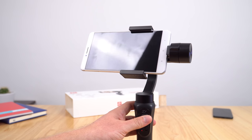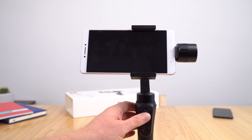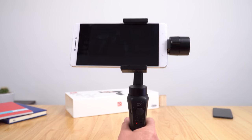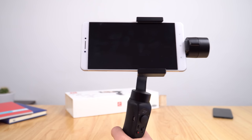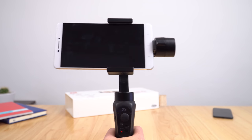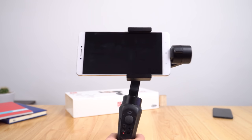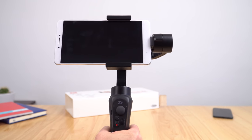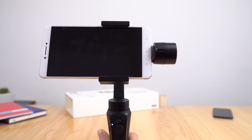The slower you move the joystick, the more control you have — it gives full adjustment up, down, left, and right. The next mode is the follow mode, which locks the camera in a fixed position. So no matter how my hand moves around, the phone keeps pointing straight ahead, keeping that shot steady.